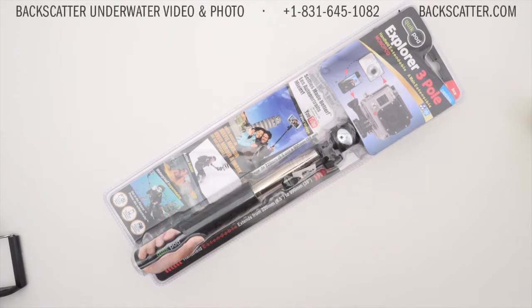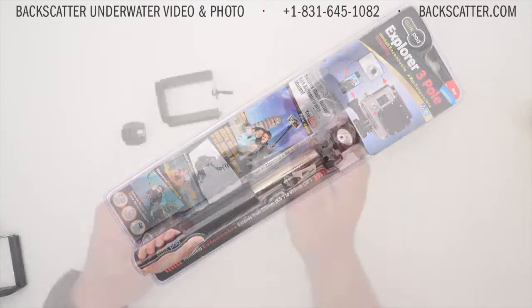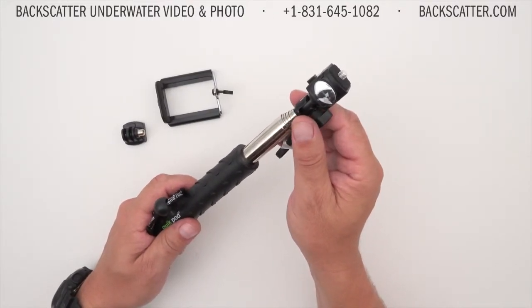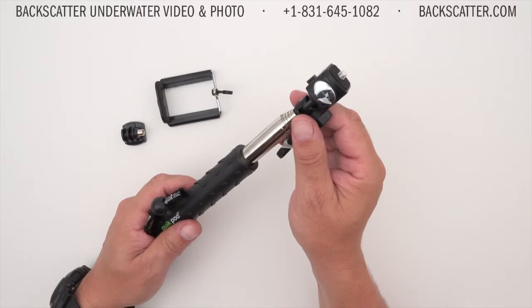Hi, this is Rob with Backscatter, and this is the Explorer 3 pull cam mount from QuickPod. The QuickPod Explorer 3 is a fully expandable waterproof pull cam mount and monopod.